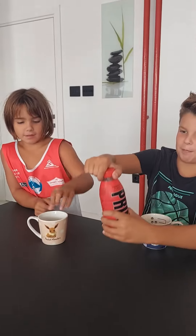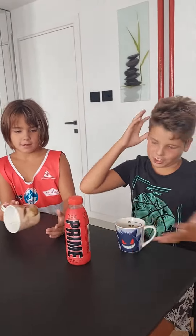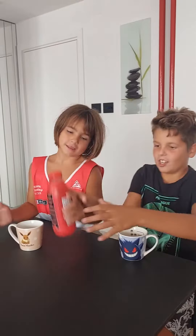Hi guys, we're trying Red Prime Tropical Punch. I don't know if it's good — sometimes it's not — but we'll try it.